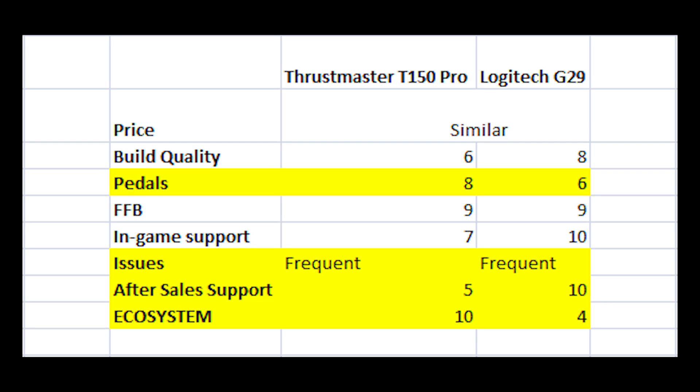Now to the most important question: which one should you buy? It depends. I've tried to rate both wheels across key parameters out of 10. Starting with price — they're very similarly priced, so that's not a differentiator. Build quality is better on the G29, but not bad enough on the T150 to really affect your decision. Coming to pedals — a very important area and what motivated me to switch — both pedal sets are nice, but the G29 better replicates a real car's brake feel.